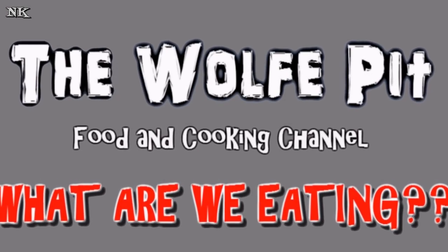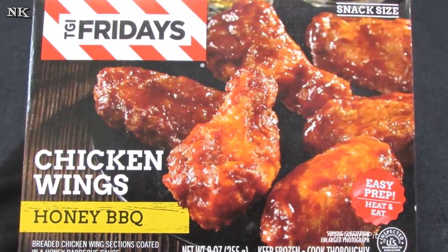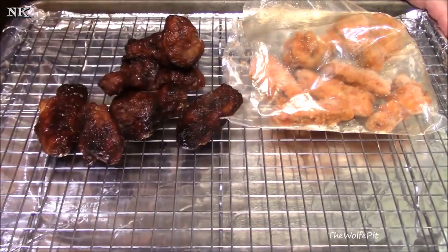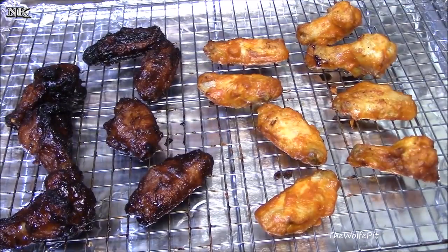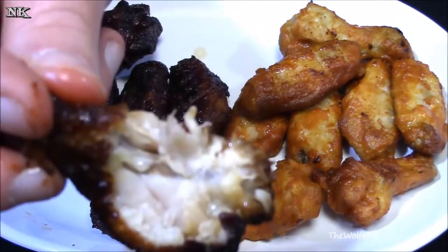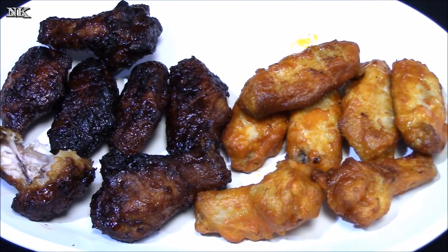Before we get started with the video, I wanted to let everyone know that today's video is a collaboration with my friend Larry over at the Wolf Pit channel. He's gonna be doing one of his 'What Are We Eating' videos all about some TGI Fridays frozen wings from the grocery store, all in the spirit of Super Bowl. He's gonna take one for you guys and report back on whether those are worth it. So let's get on with the video.